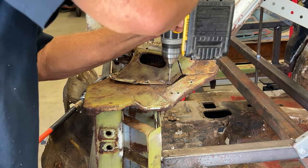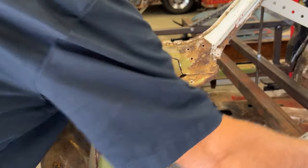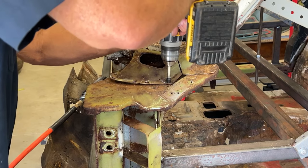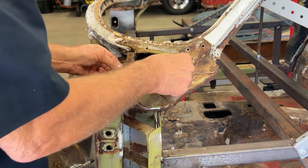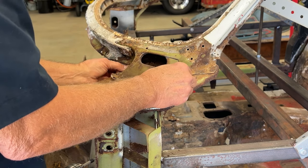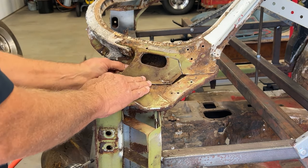Try to get it right in the center of the spot weld, and it usually will work well. There you go - see how easy that came out. Now when I weld that back in, I'll line it up just like that, weld this all the way around, and be done with it.